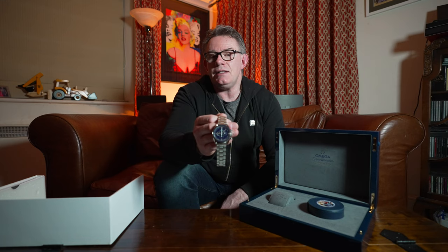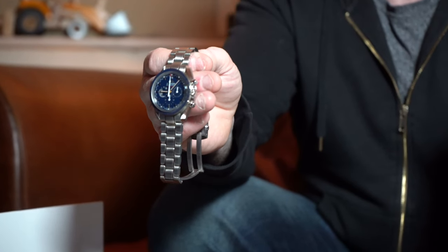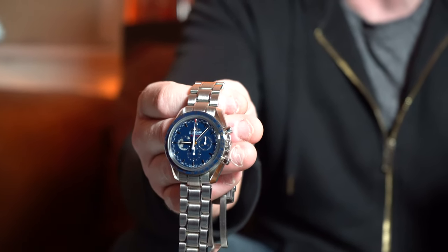This timepiece has the 1861 movement. The 1861 is a derivative of the movement used in the original moon landings for Apollo 11, which was the 861. The only difference between the two — correct me in the comments if I'm wrong — is that the 1861 is rhodium plated. There are a few variations of the 1861 movement: for example, the 1863, which is more highly decorated. The reason it's more decorated is that the 1863 is used in clear case-back versions of Omega Speedmasters, so it's prettied up to look nicer through the exhibition back.